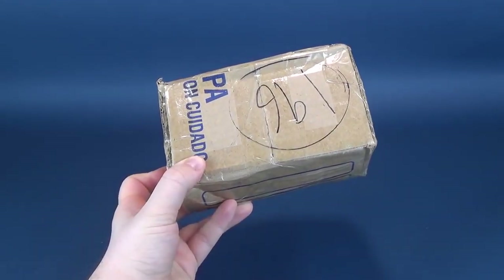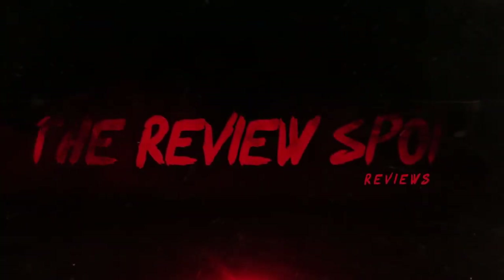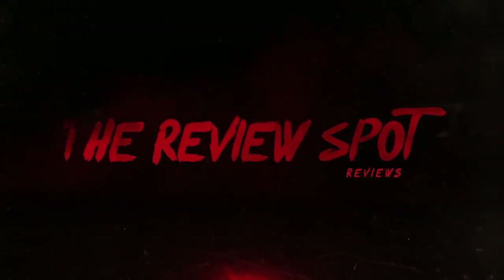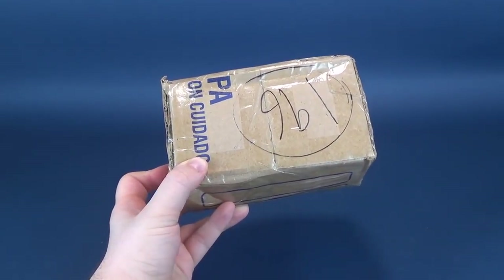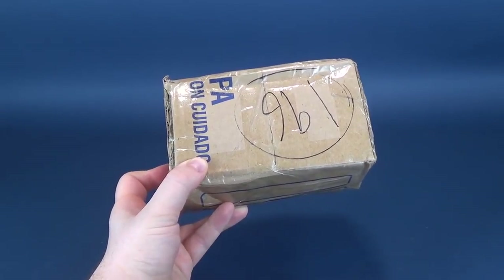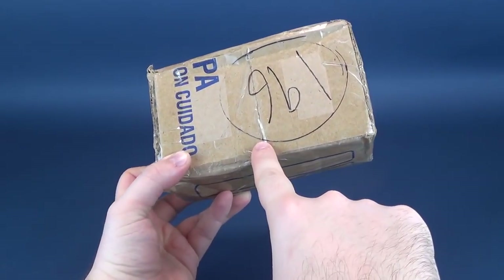I just got a package from Mexico. Anybody want to take a guess what's inside? Somebody from the audience yells 'small birdcage.' No, it's not a small birdcage, but I respect the fact that you were thinking outside the box as we're about to have a look at what's inside the box.